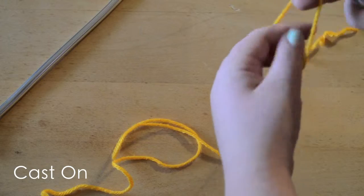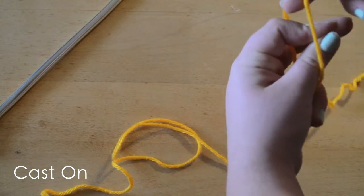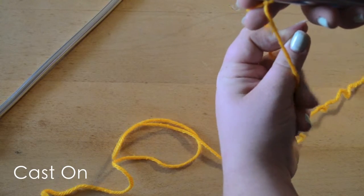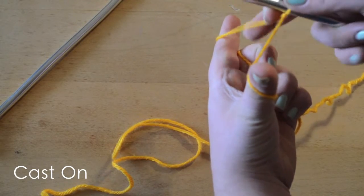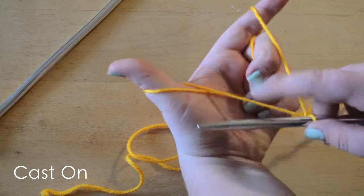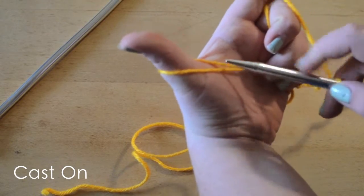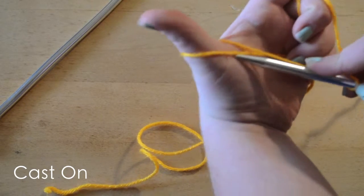We're going to take these two fingers and go in, wrap our other three empty fingers around the two strands, open up our two other fingers, and bring down the needle so we kind of have a V shape.